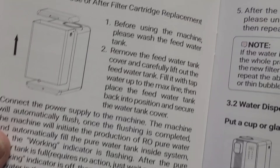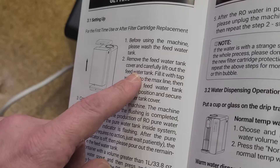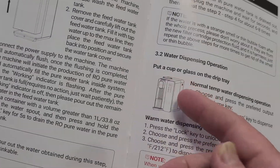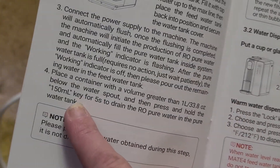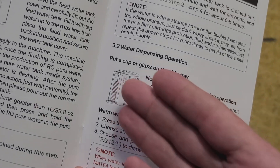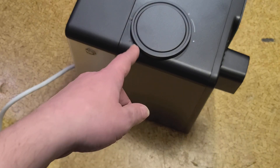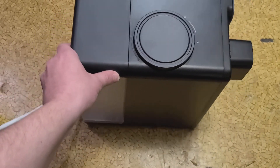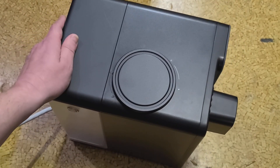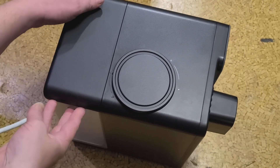The big thing to remember is you have to fill the water tank. When you have a new filter, you have to prime and flush it. You fill the water tank, run it, then hold the 150-milliliter key for five seconds and it will drain its internal tank. You've got to do that six to eight times — repeatedly fill it up and let it process through the filter to get the whole filter primed.